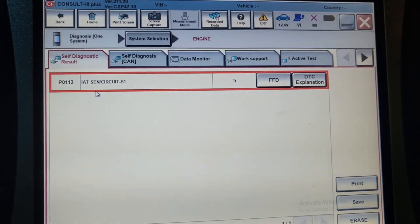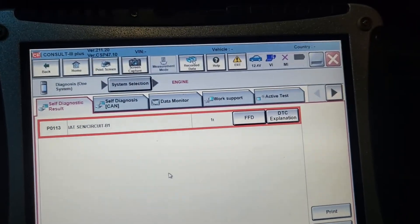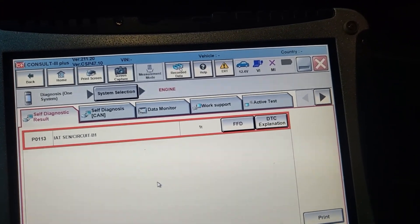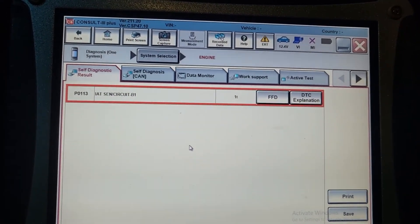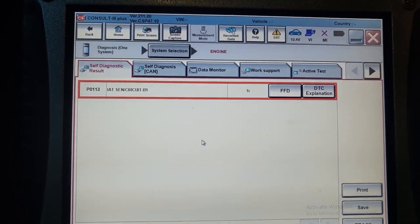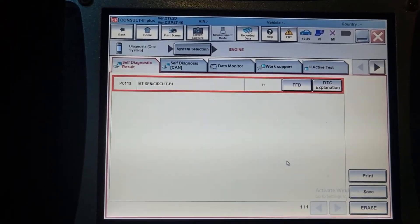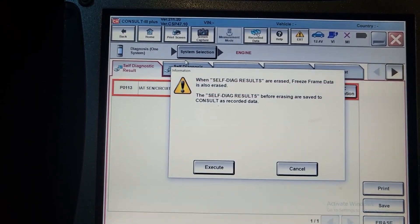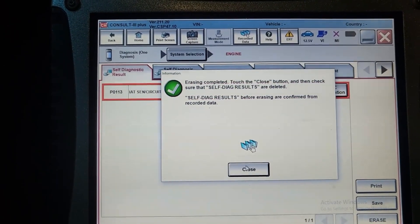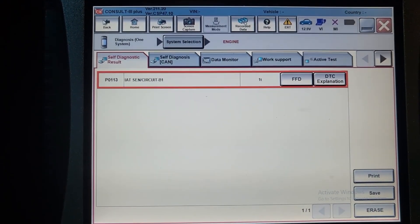We're gonna see — the intake air temperature sensor circuit bank one is a hard code. This intake air temperature sensor code is a hard code. I don't believe this code is alive. The intake air temperature sensor — maybe the wire broke or something back to the computer. No good. I try to clear it, it doesn't clear. It's supposed to go away. This is one of the sensors — the intake manifold temperature sensor. Maybe the wire, maybe anything, but you see it never goes away.